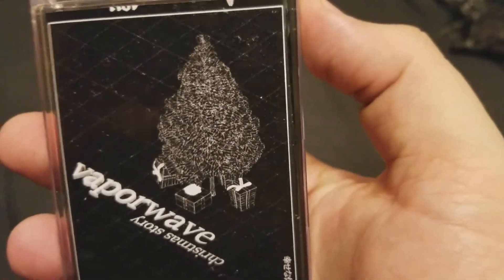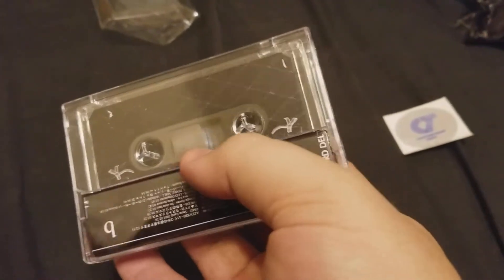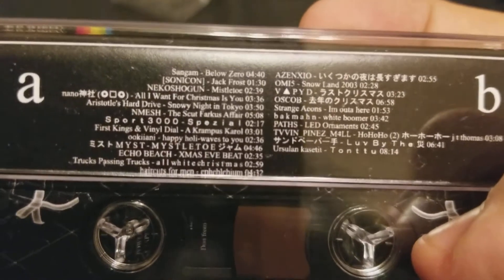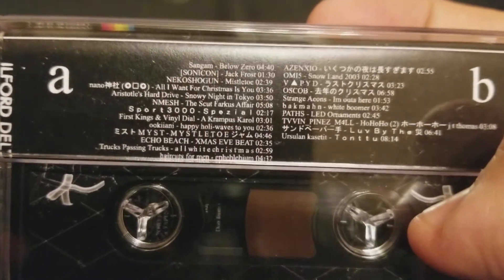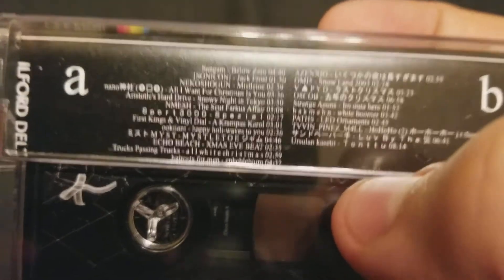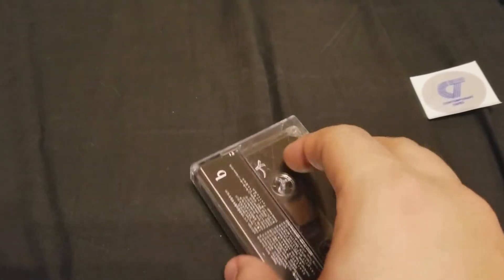I got this for Christmas from one of my friends — true bro. I love the art and the labeling a lot. There are some good names on here too, like Haircuts for Men, Height in a Mesh, Paths, Twin Pines Mall. There are a lot of times I don't know how to pronounce things for Vaporwave because I only see it in text form, so I just figure my pronunciation is the pronunciation.